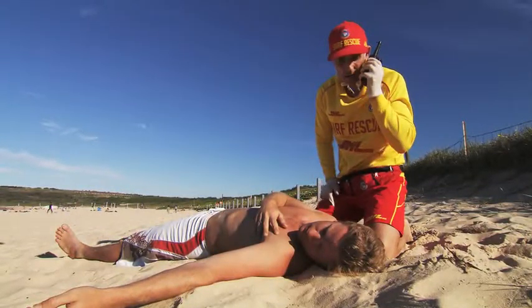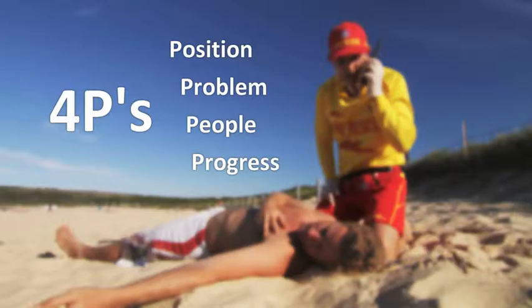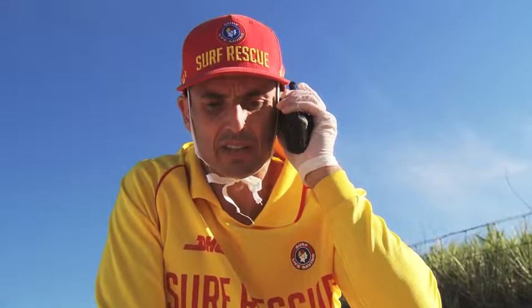On finding the patient unresponsive, the lifesaver calls patrol and uses the four P's to advise the patrol captain of the situation. Patrol, patrol, this is Rove North. Over. This is patrol. Go ahead, Rove North. Over.